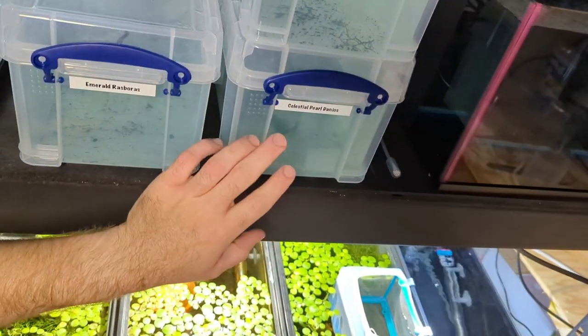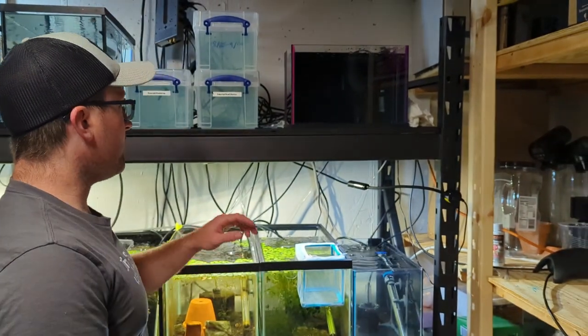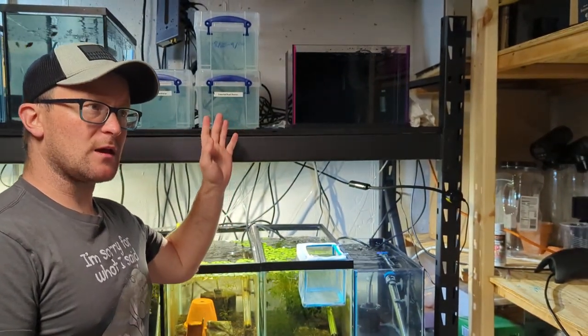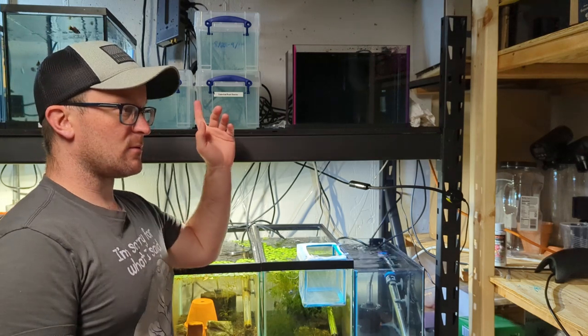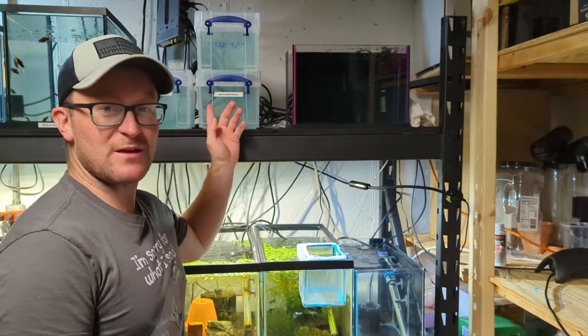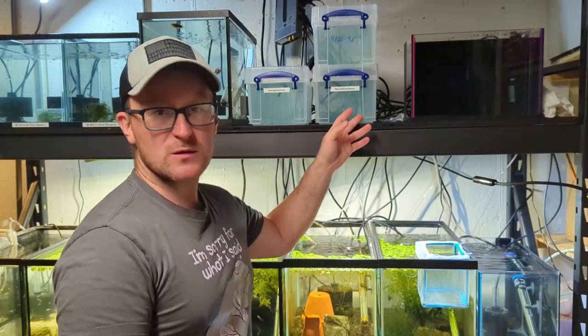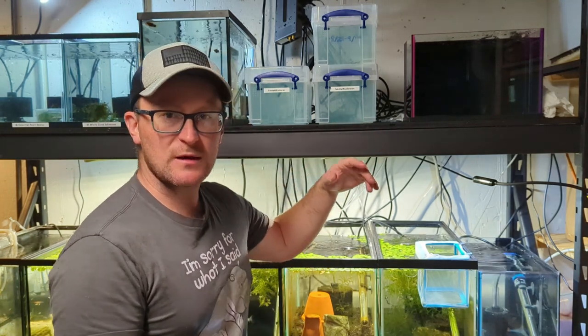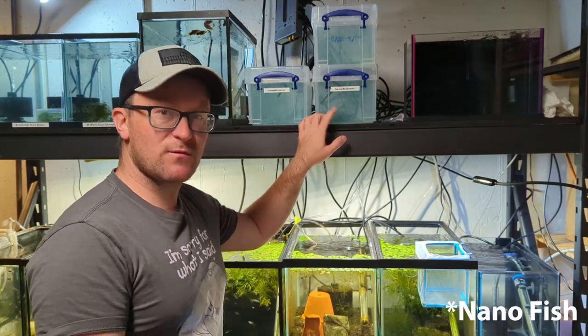They come in a blue color and a gray color — I wanted the gray clear color so we can see what's going on inside. Staples was having a 50% off store-wide sale because they were closing out, so Jordan and I picked up six of these because that's all that were left. I would have bought twenty if I could. They were four dollars a piece; on Amazon they're like eight to twelve dollars. I'll link something in the description. You can use any similar tub — I'm going to show you how I hatch micro fish in these.